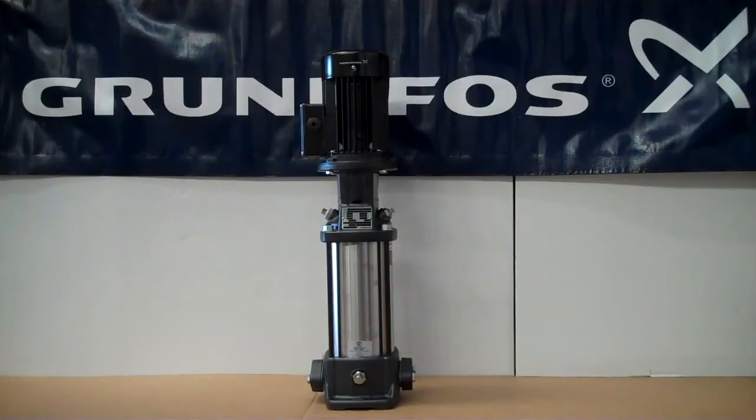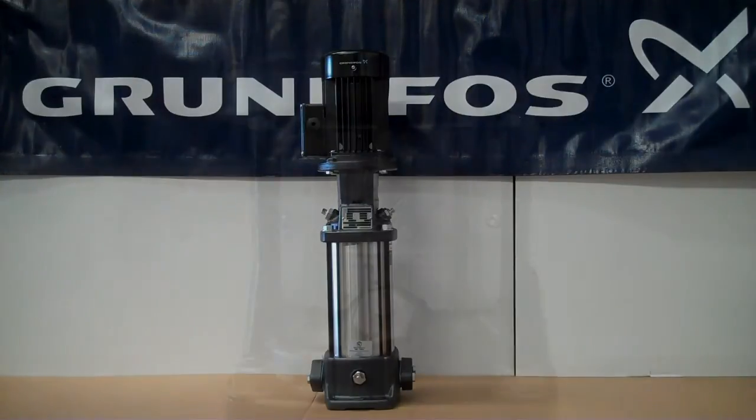In this video, we will be showing how to change the shaft seal on a Grundfos CR series pump. This includes the CR1, 1S, 3, and CR5 series pumps.